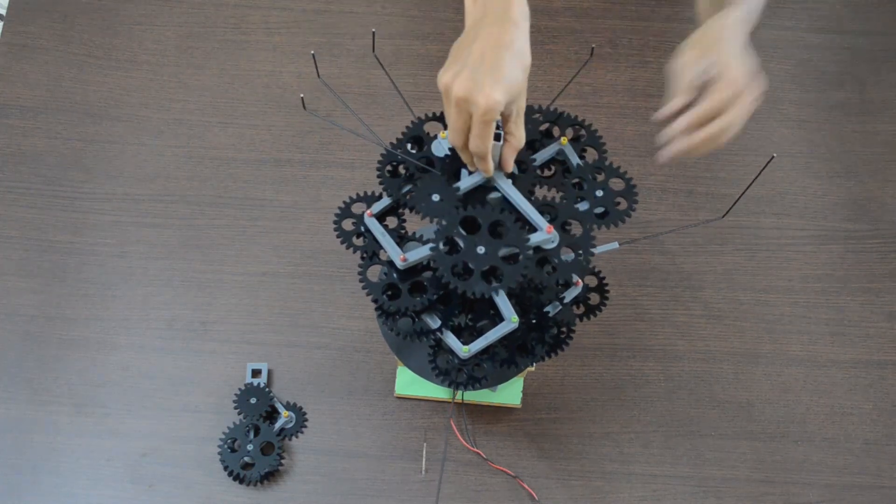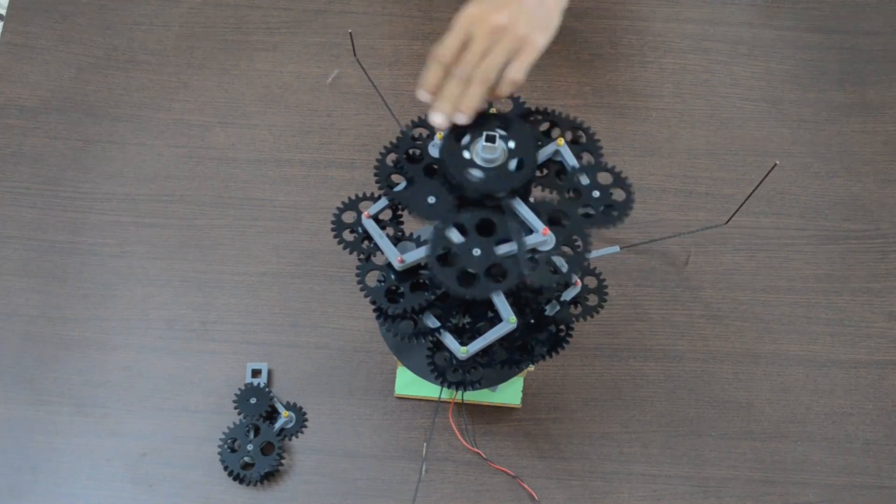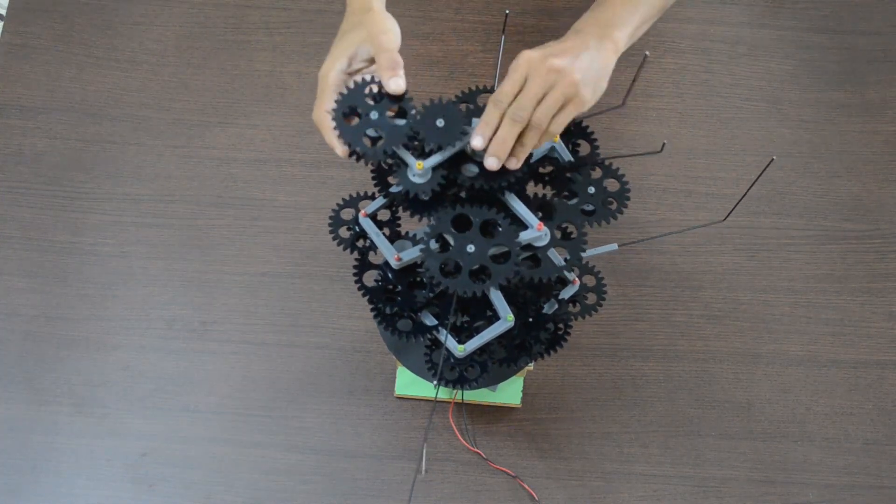This model needs some improvement for the rods used for the outermost planets. I will work on that next. Thank you.